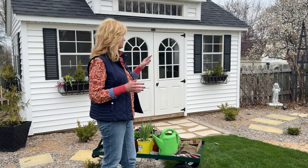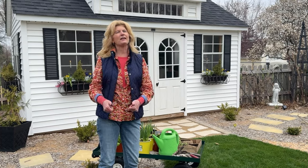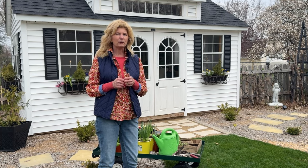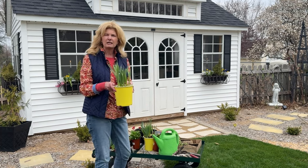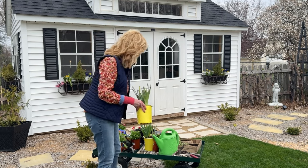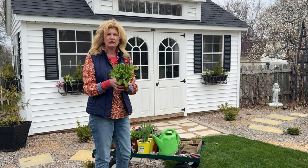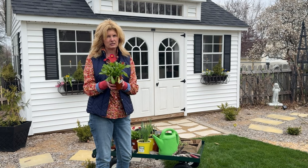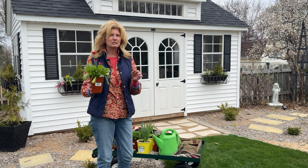I decided that even though I did plant a few little bulbs in with the evergreens, it's time for those evergreens to come out. I have some really pretty daffodils that I picked up — they'll be white with a yellow center. And I also picked up some gorgeous little English daisies that I think will look really sweet next to those, with that yellow and white giving it that little bit of spring color.